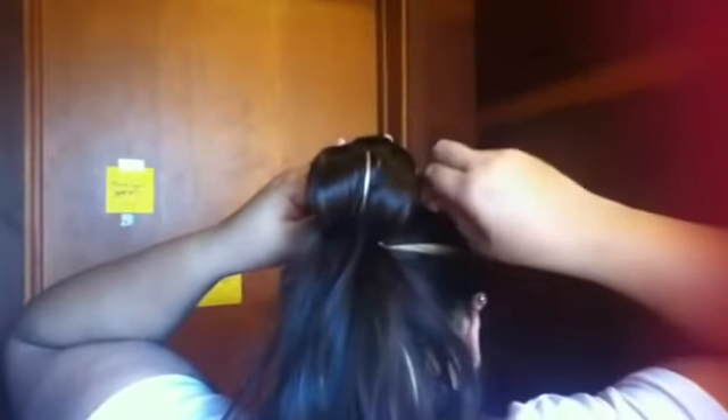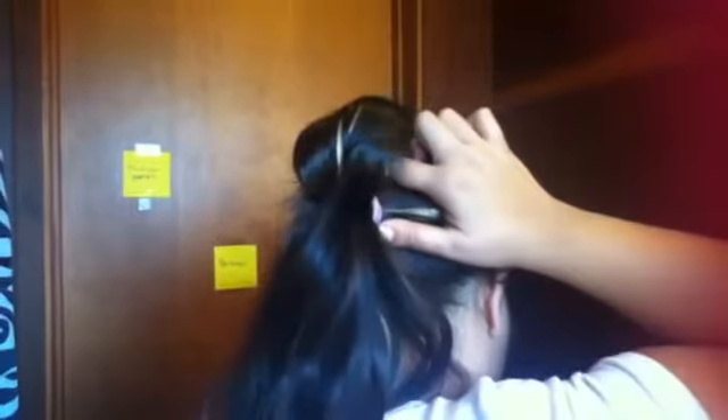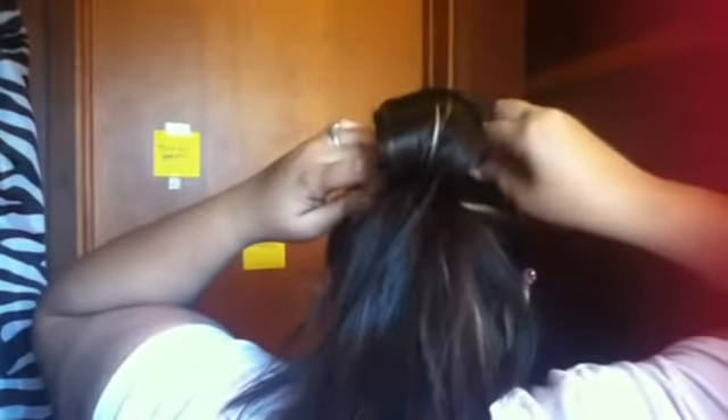Take your teasing comb and do a couple of teasing strokes, just downward. Then you're going to take your hair, wrap it around your finger, and lay it flat against your head. Take four bobby pins — I like to use two on each side — and make sure they're really secure because it tends to fall out.